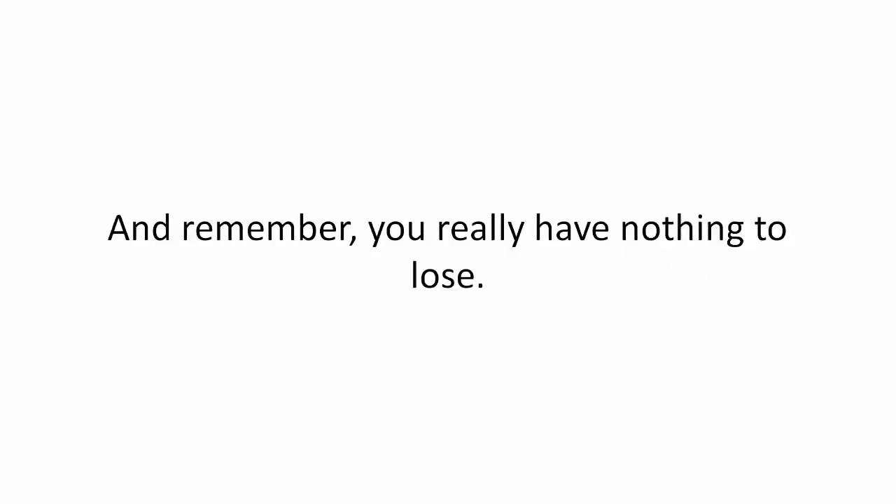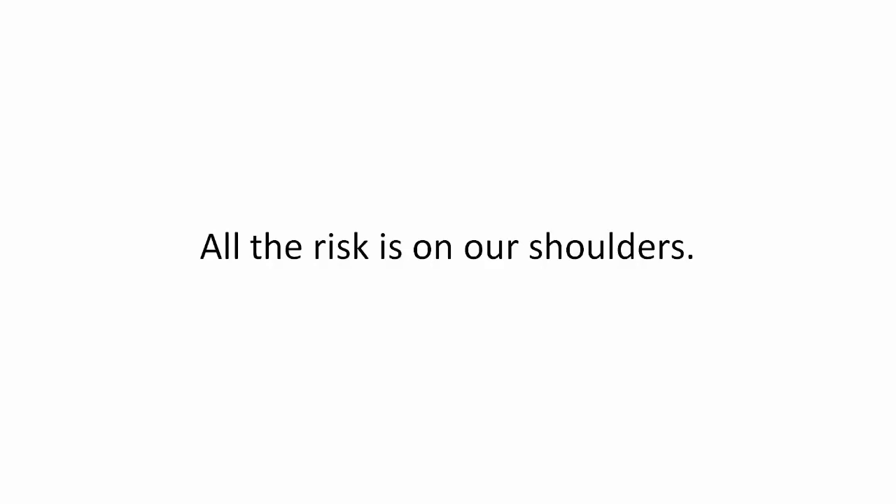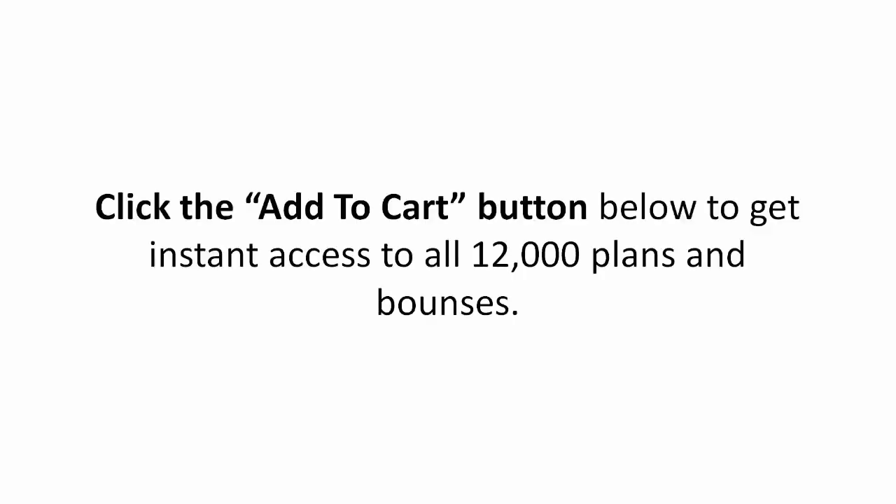you really have nothing to lose. All the risk is on our shoulders. Click the Add to Cart button below to get instant access to all 12,000 plans and bonuses.